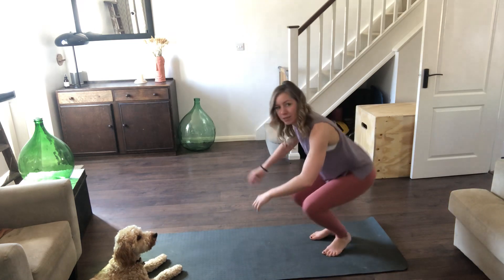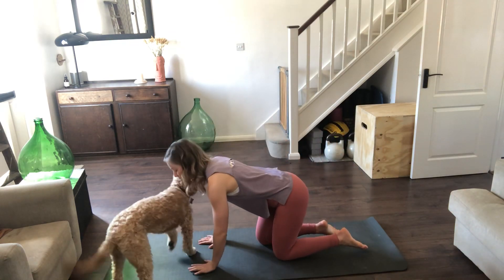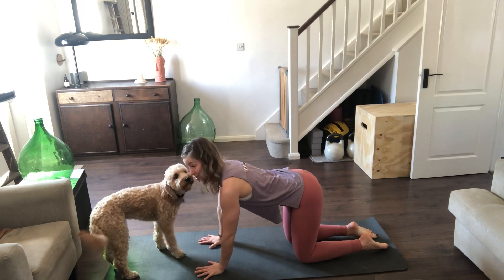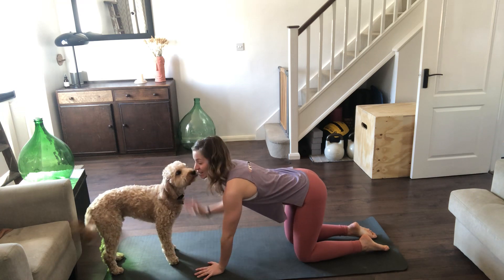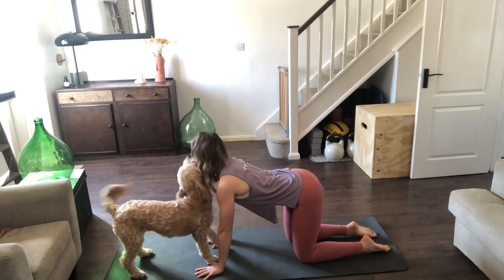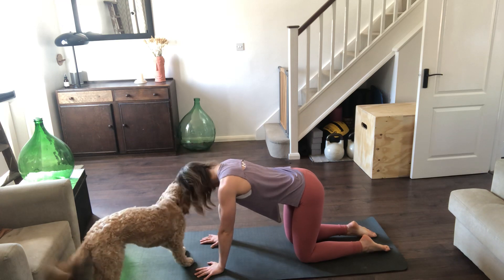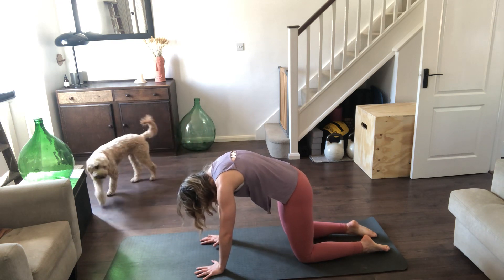Coming onto the mat, bringing the hands underneath the shoulders, the knees underneath the hips. Spread the fingers — this is Pablo by the way, if nobody knows who we are. Press the tops of the ankles into the floor and we're going to do a few cat-cows. As we exhale, we're going to tuck the tailbone under, draw the belly in, press into the shoulder blades, spread the shoulders.